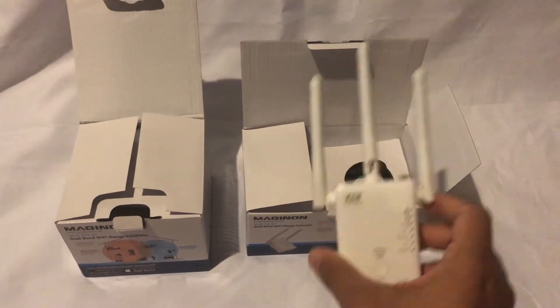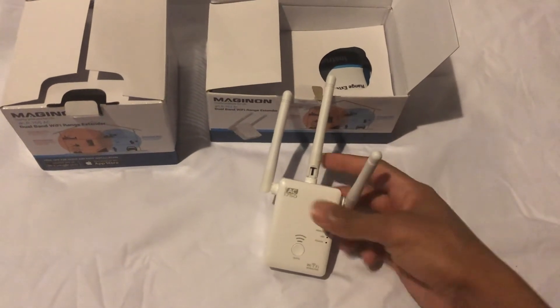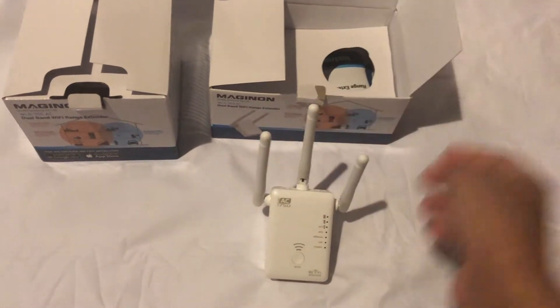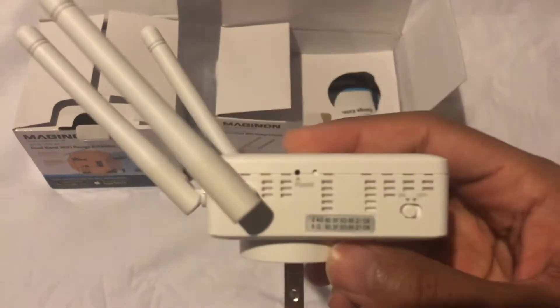Once you get your box open, the first thing that you're going to see — using the example of the 753 — you're going to have your range extender show up. The 753 comes with external antennas so that you can have a more directed signal.